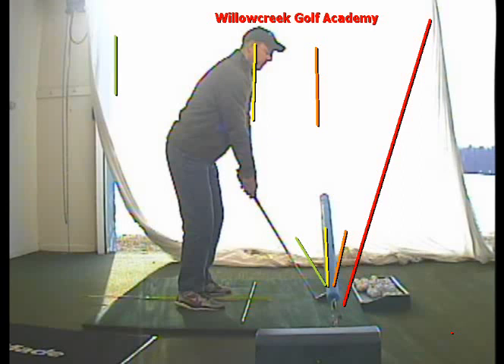Whenever the face and the path numbers are the same, there's no curve to the ball, providing it's a good strike. So in this situation, if the red line is your four-degree path and the black line is a four-degree open face, your ball's going to start right and just stay there. It's a block — the ball's not going to move.